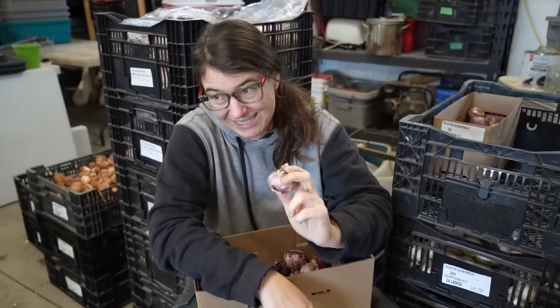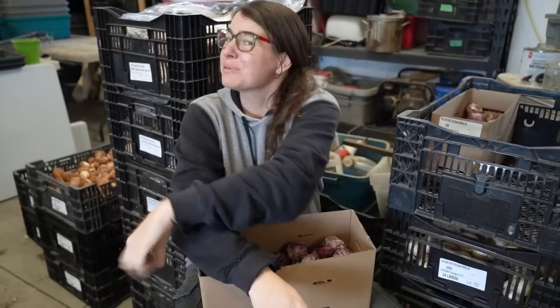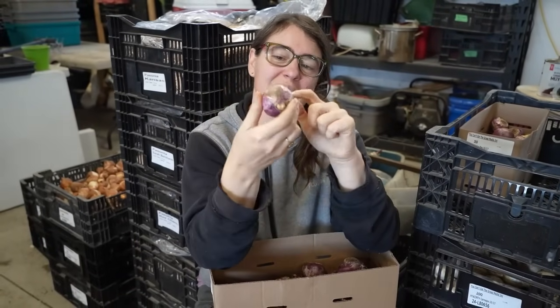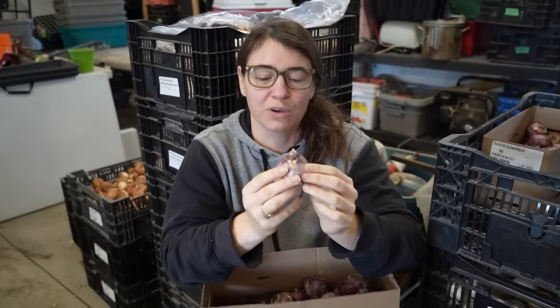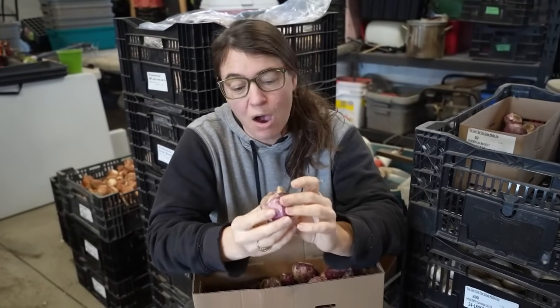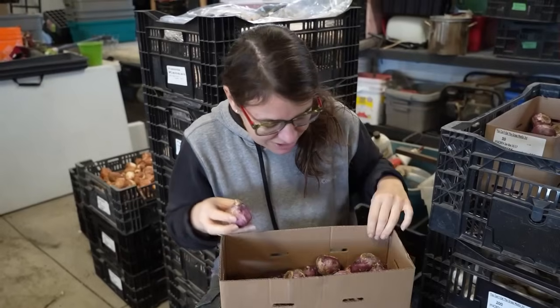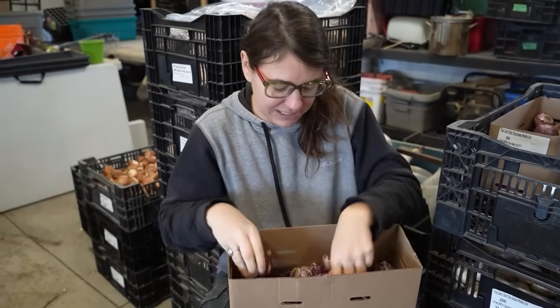Hyacinths are a very specialty product — if you can get your hands on them they're gorgeous as a cut flower, very scented, really impactful, stunning showstoppers in spring. But the stem length isn't great. When you pull them out of the ground with the flower attached, you need every bit of stem you can get, so you actually shave off the bulb to get that extra couple inches of stem growing out of its center. You can plant them quite densely because they're going to be pulled out — they won't be perennializing.